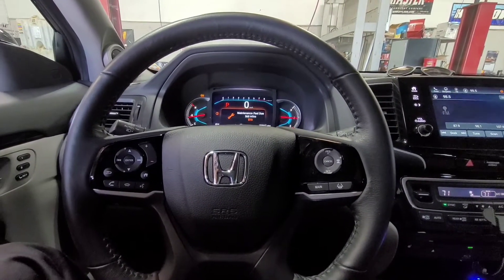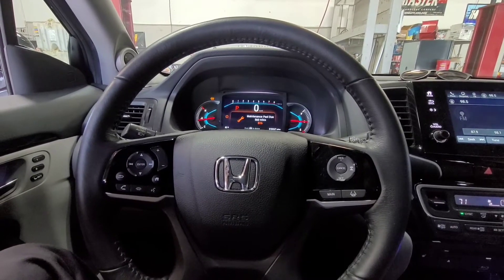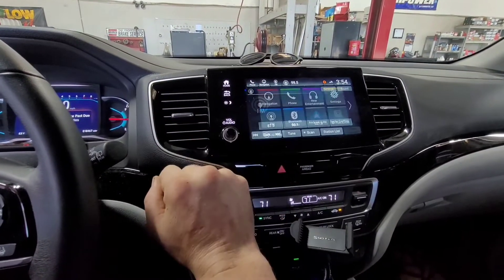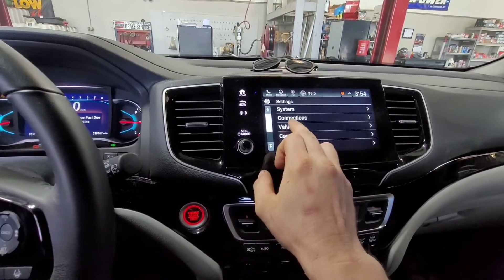Today we've got a 2020 Honda Pilot and we're going to be resetting the maintenance oil light. What you're going to do is go over to the screen, press the home button, go into the settings, and find